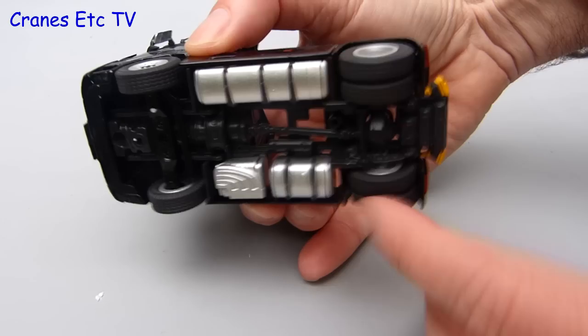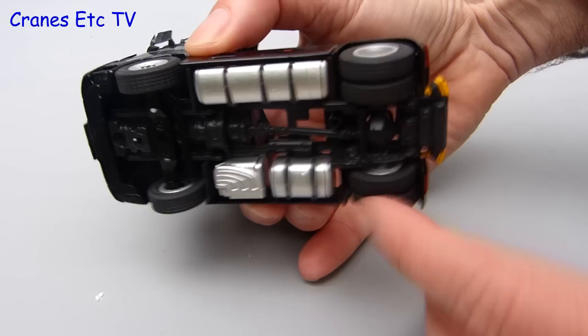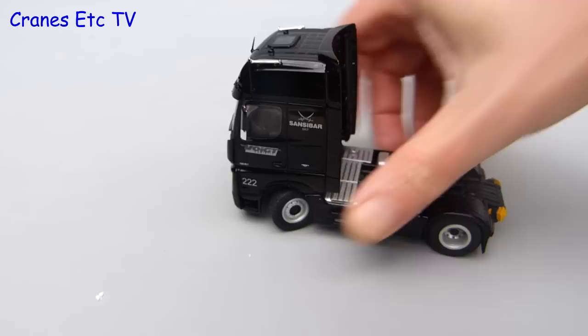It's straight out onto the Cranes Etc autobahn where the Actros gives a smooth ride. The rear wheels are joined on common axles but although the steering is functionally modelled and not very detailed, it does work really well and a hard lock can be obtained. That means it poses well and you can also push it in a sharp turn.